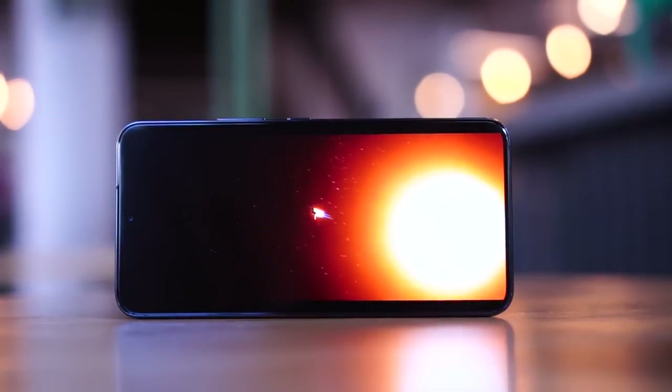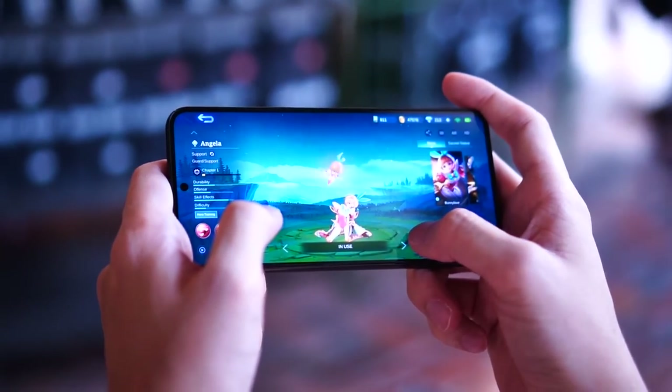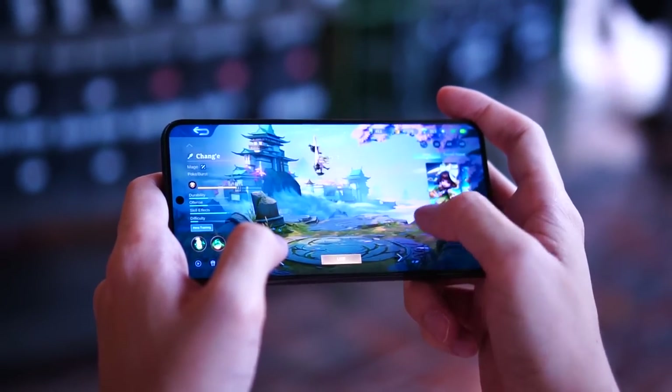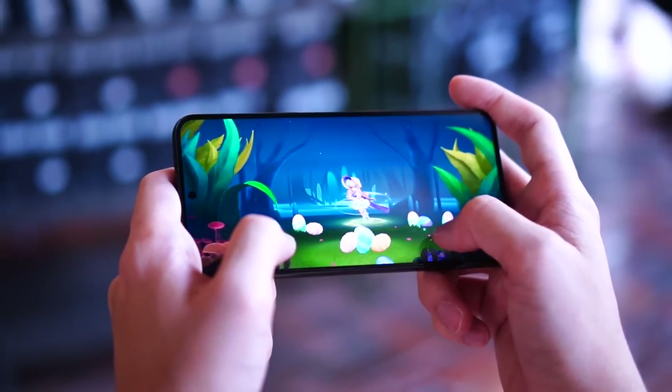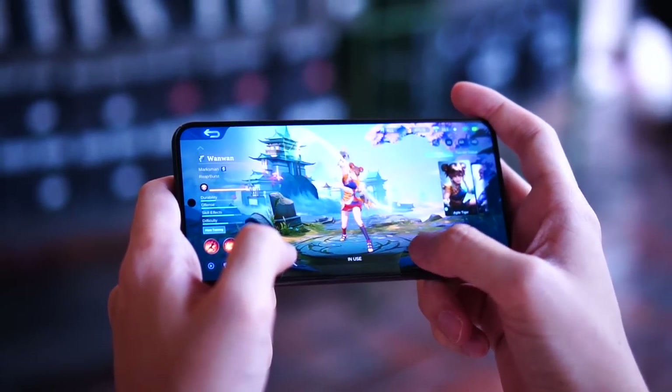Do I have anything to complain about the display? Yes — when you play games, your hands might go over the entire screen because of the small form factor. So if you play games quite a lot, you might want to think about that. But overall it's still very usable. Now let's move on and talk about the cameras at the back, which are also pretty cool.